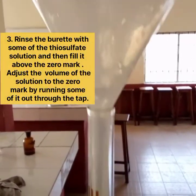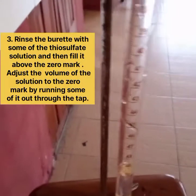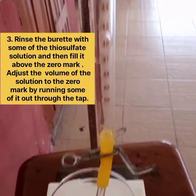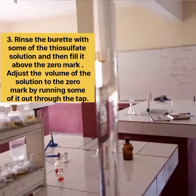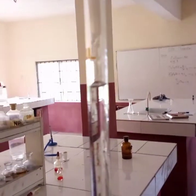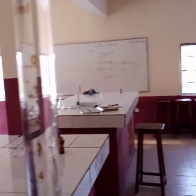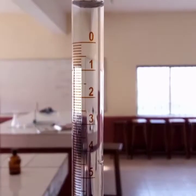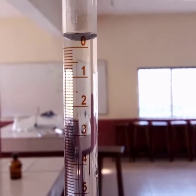Rinse the burette with some of the diluted solution, then fill it above the zero mark. Adjust the volume of the solution to the zero mark by running some of it out through the tap.